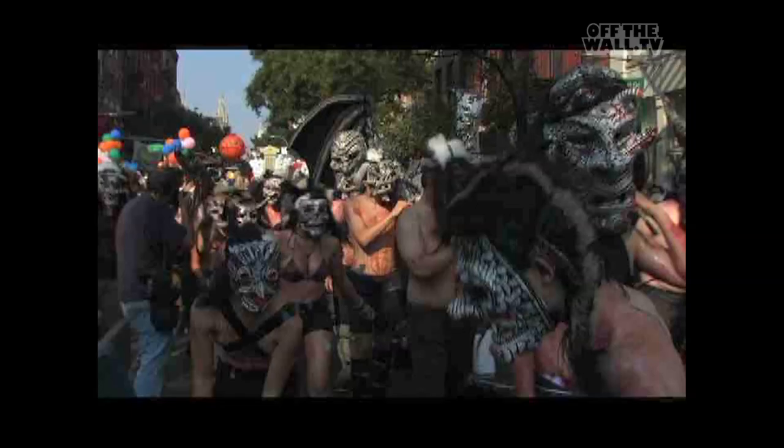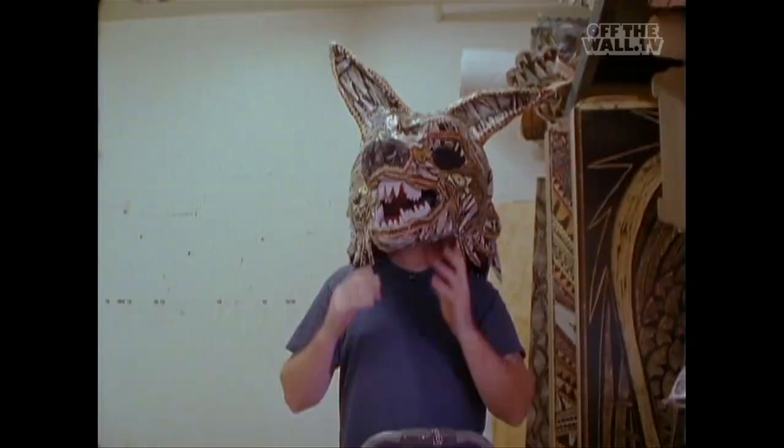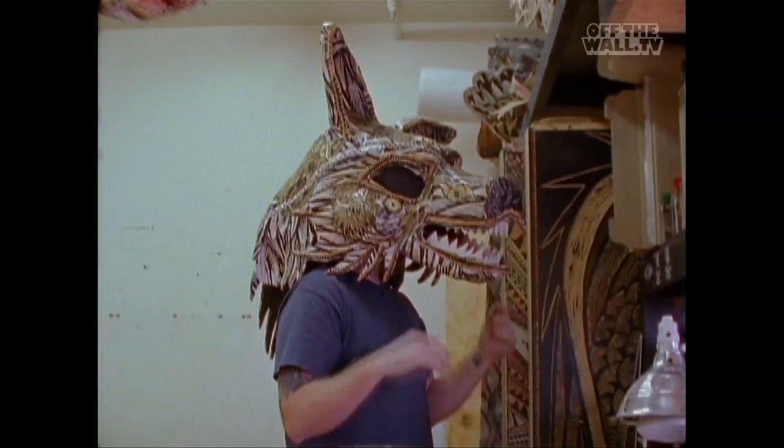It's like, yeah, you can carve that, but you can be that. You don't have to just carve a wolf — you can put a wolf costume on and be the wolf.